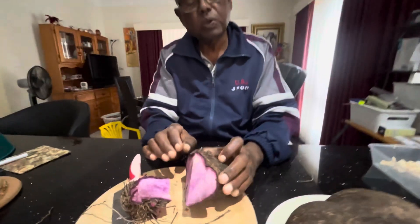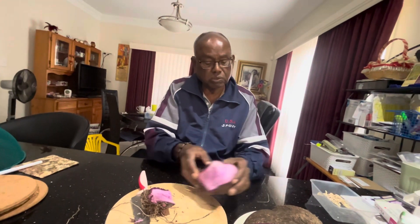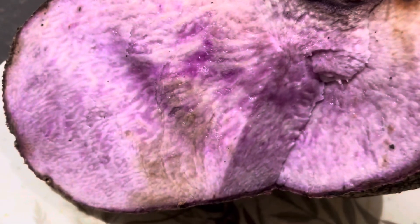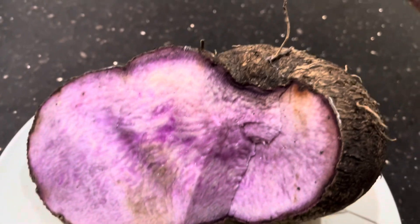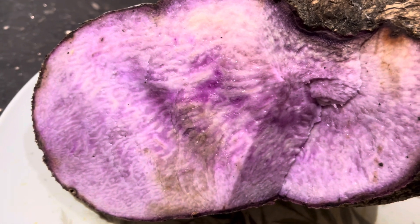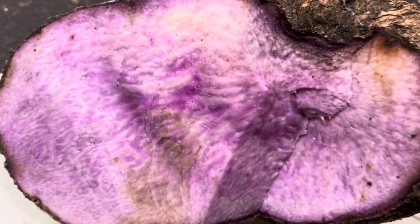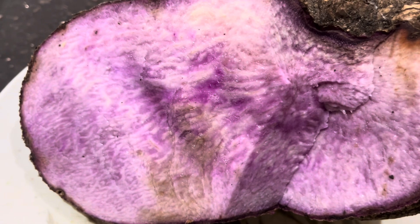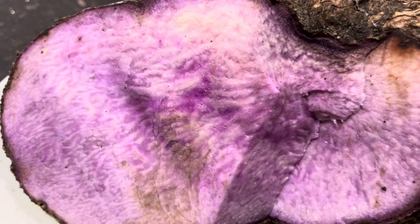What we are going to do now is remove the skin and boil it. This is the cross section of the purple jam — you can see why we call this a purple jam. When you cut the yam, you need to put them in water. Otherwise they can develop a little bit of brown patches around it.